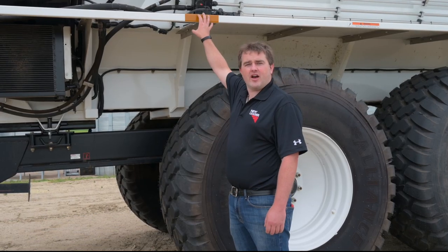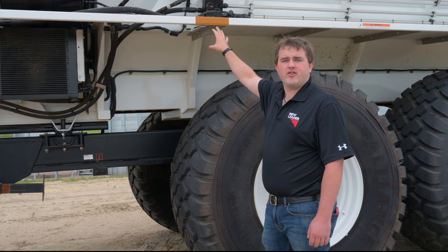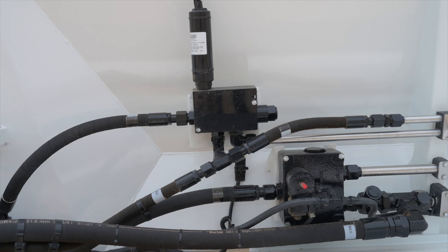Here you can see our valves and hydraulic controls. Everything is easily accessible, so if you have any issues it's easy to access and easy to change to get you back moving in the field again.